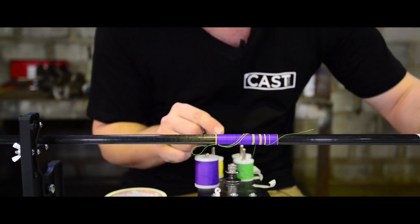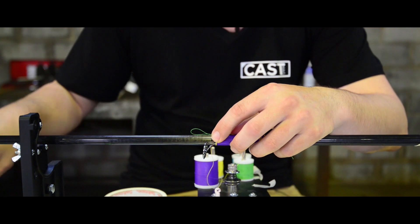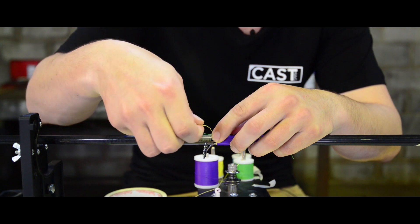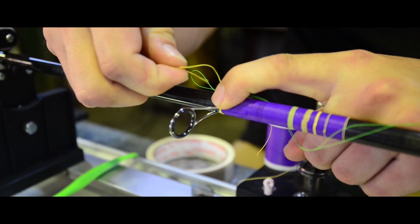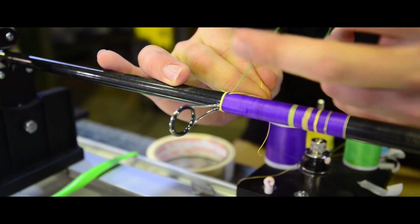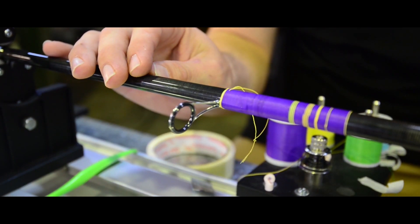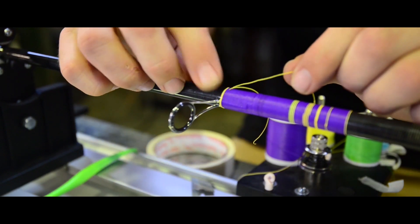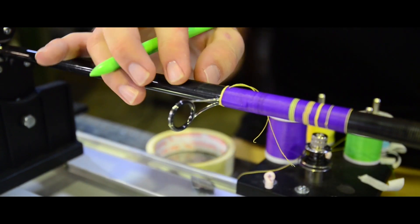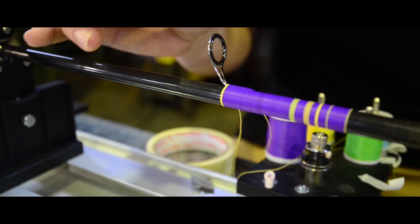Now we'll do about three wraps for this. Once we're done, again apply pressure with your finger. You can grab the green tag end and pull it through, leaving you with three wraps of your trim colour. Then just make sure it's nice and neat and straight.